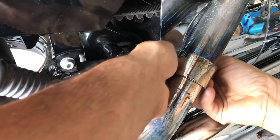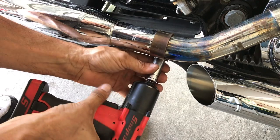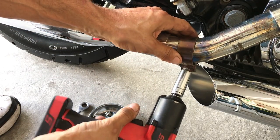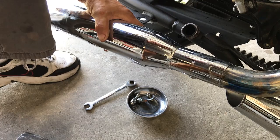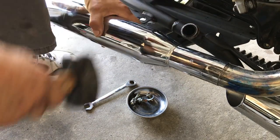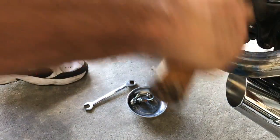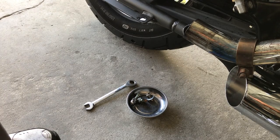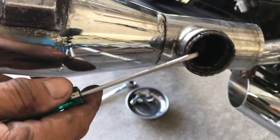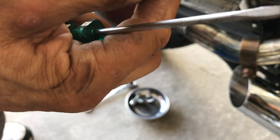All right, put it to the side. With the deep socket, 9/16ths, we've got to remove this exhaust. That slides out of our way. Now here is your exhaust gasket. I'm just tapping on the elbow. This is the exhaust gasket — take a little screwdriver and work it patiently, and it'll come out.